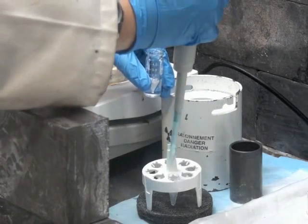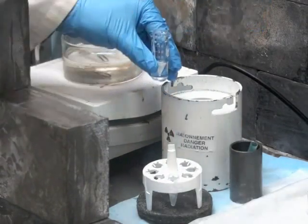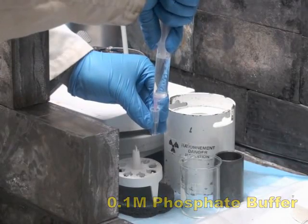Allow the labeling reaction to proceed for 5 minutes at room temperature. Do not stir the solution. Dilute the solution with 10 times the volume of 0.1 molar phosphate buffer.